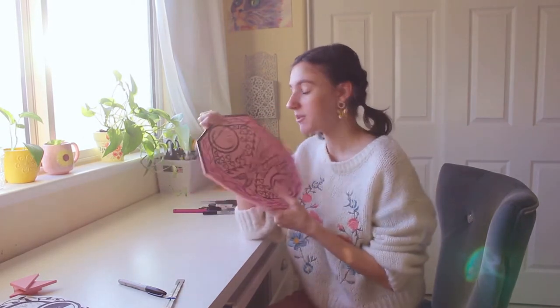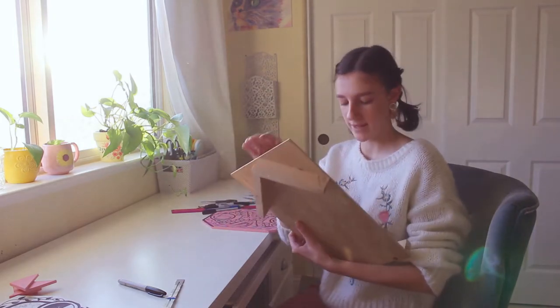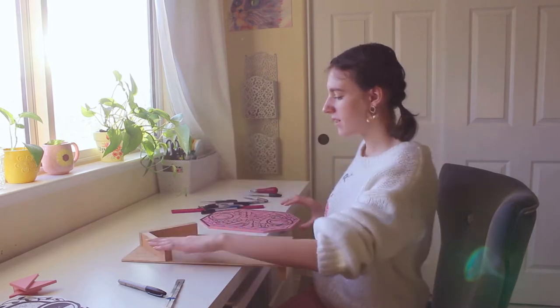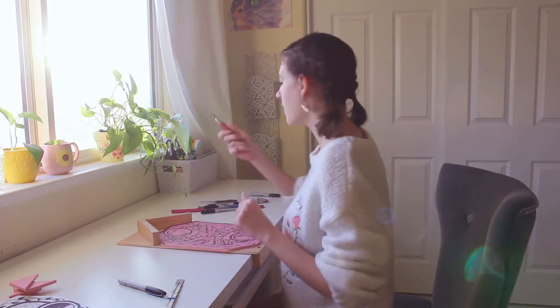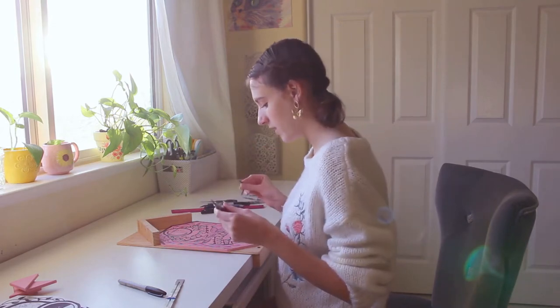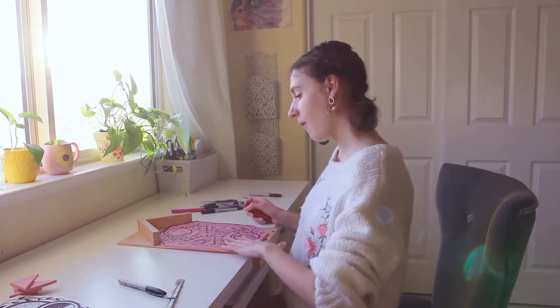I finally finished drawing the whole thing out, so now it is time to start carving. I'm going to take this bench hook — this is one my dad made me — so this part hooks onto my table and this part keeps my block steady while I'm carving so I'm less likely to cut myself. I have my carving tool by Speedball, which comes with a bunch of different carvers. When you do block prints, you carve everything that you want to be white out of it, so when you put ink on it, all the ink sits on the top raised layers.